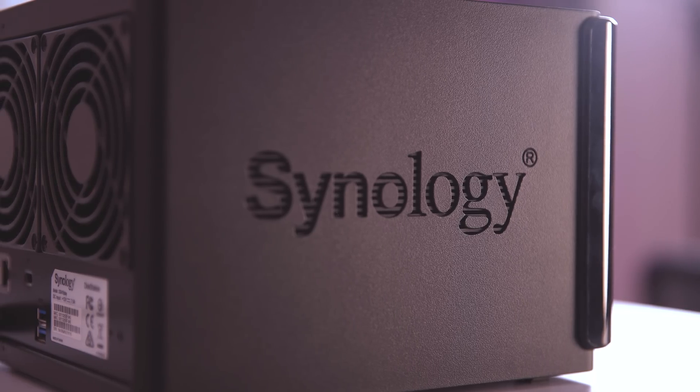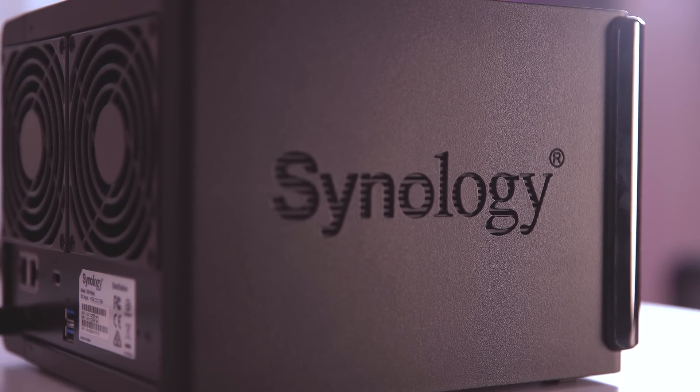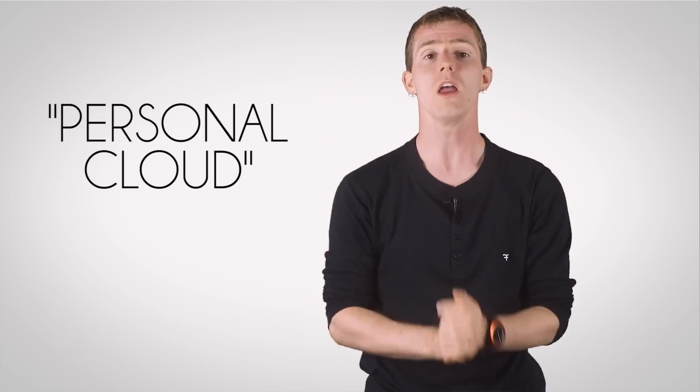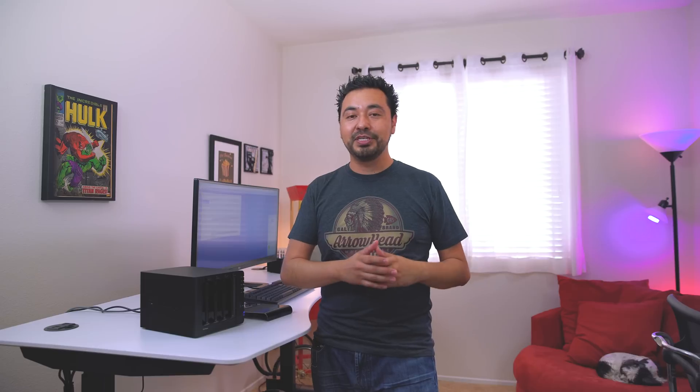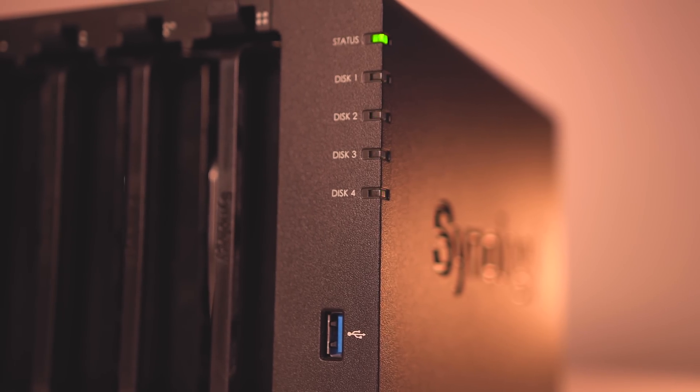So why should you pick one of these up or even care about one? NAS storage like this is very beneficial. If you're not familiar with what a NAS server is, I'm going to leave a link down below to Linus Tech Tips, which did a fantastic video explaining exactly what it is. So make sure to check his video out first, and then come back with a better understanding of what this is.